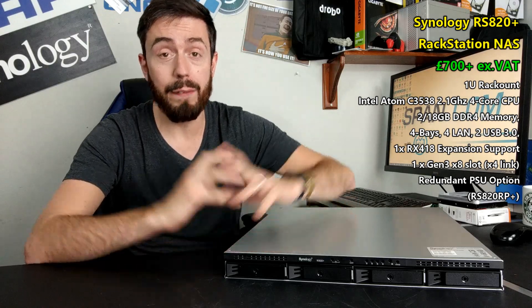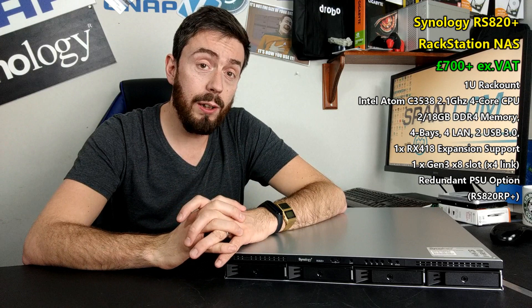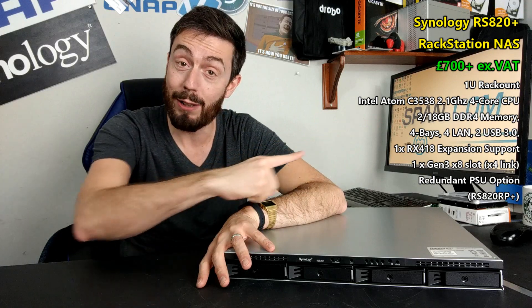Hello and welcome back. Today I want to do a hardware review of the Synology RS820 Plus. It's the latest rack mount to join their series of affordable mid-range rack mount devices, part of the Rackstation series. This device arrives at about 700 quid without the hard drive, SSD media, and without VAT included — so wherever you buy it, it's going to cost you somewhere around 700 quid without VAT.